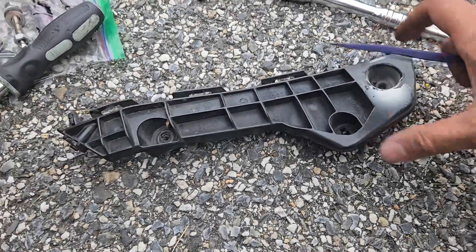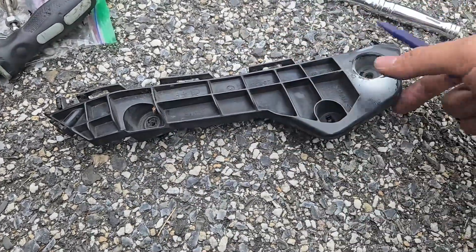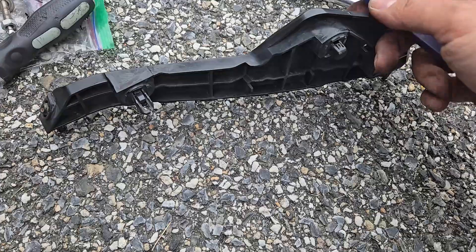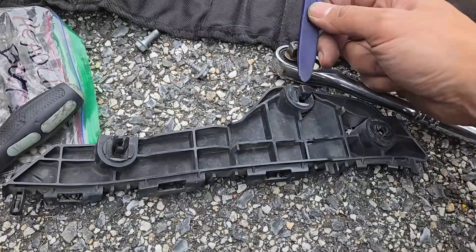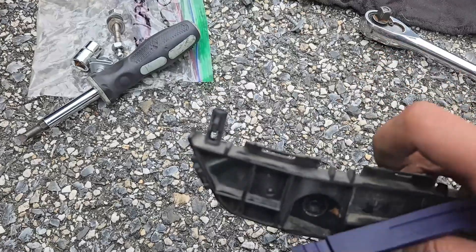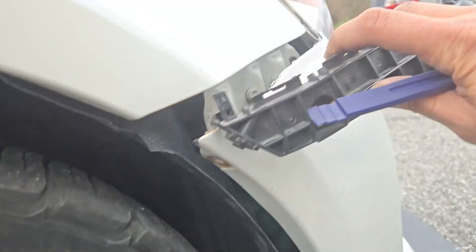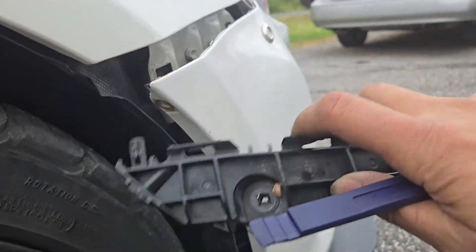Here's the bumper clip. I used my trim tool to depress the tab on this side, as well as on the other side, coming up from underneath like this. I didn't have to depress the tabs on the top part, because I was able to rotate the bumper clip away from the fender and then pull it down and off.